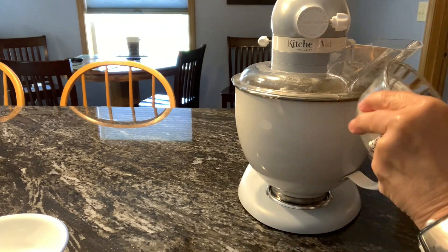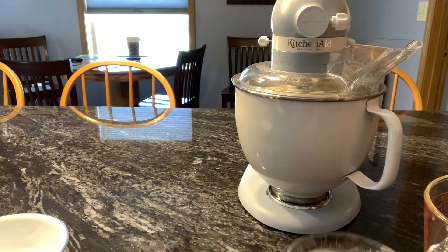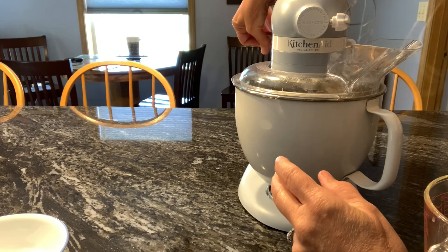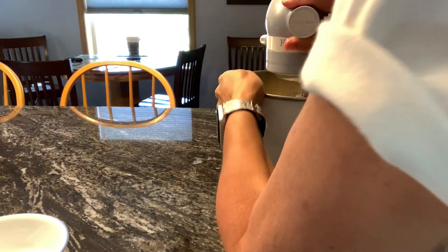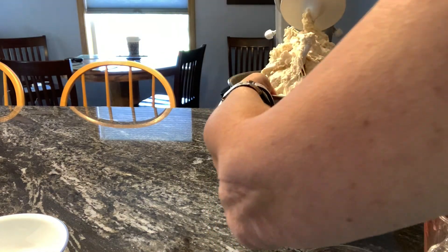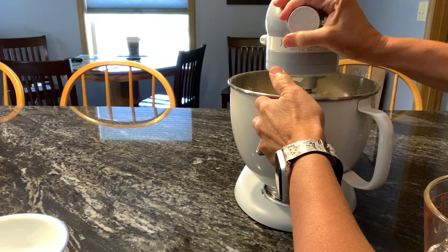If it looks a little dry, you can add up to a quarter cup of water. It looks a little thick to me, so I think I'm going to add a little bit more water.